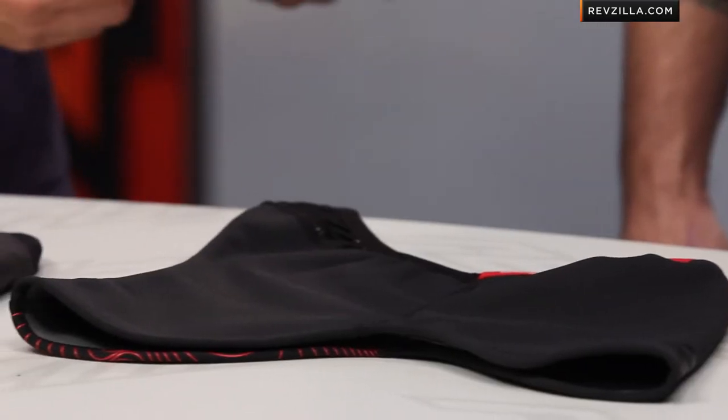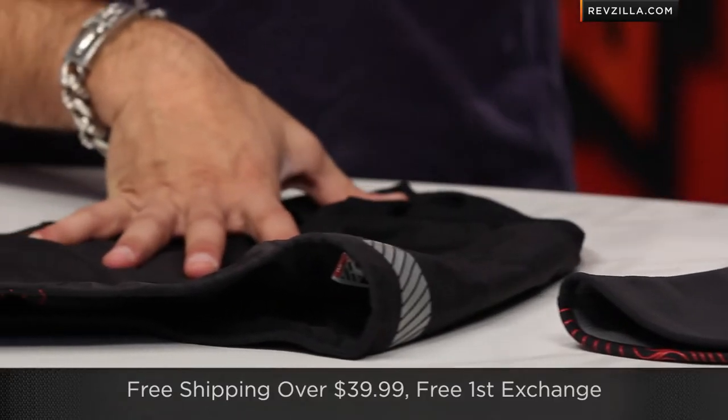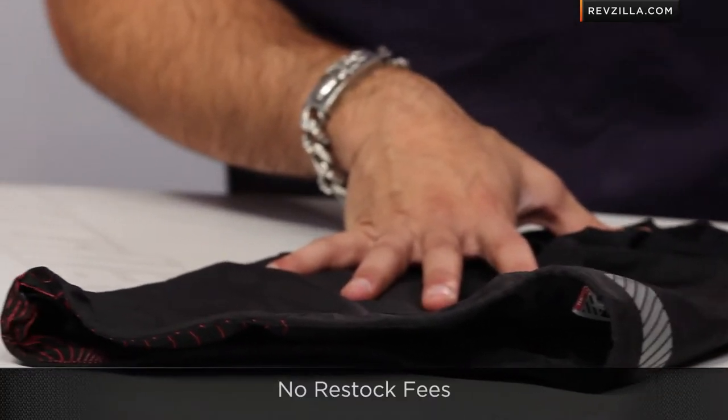Love to hear your gut reaction on any of these — join the comment stream on our YouTube channel and subscribe. On the fit side of things, if you do get the wrong fit, it's over $39, we'll ship for free, exchange free, no restock fee, so no worries on the fit.